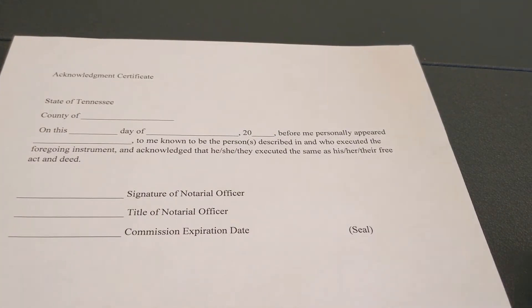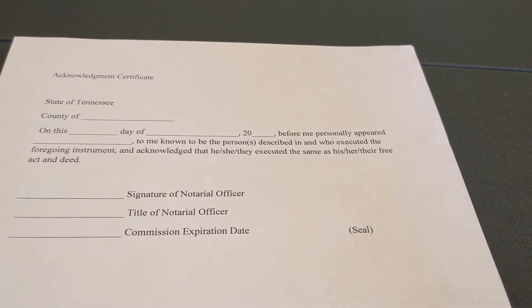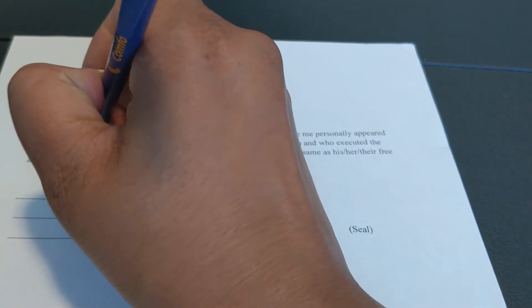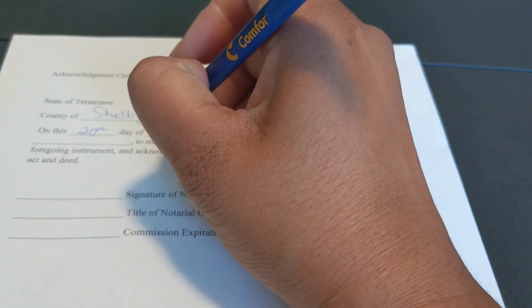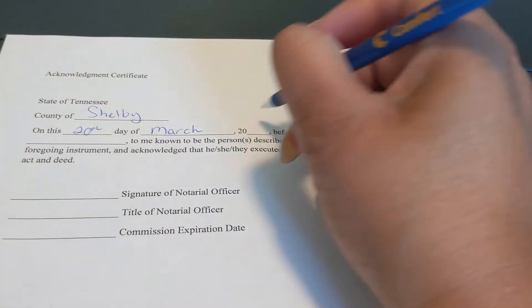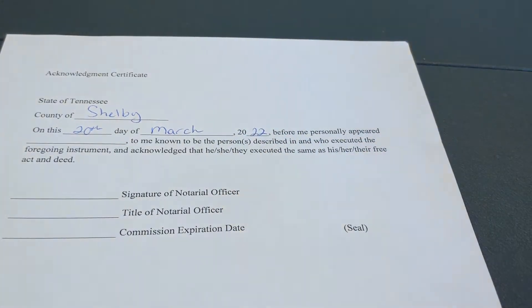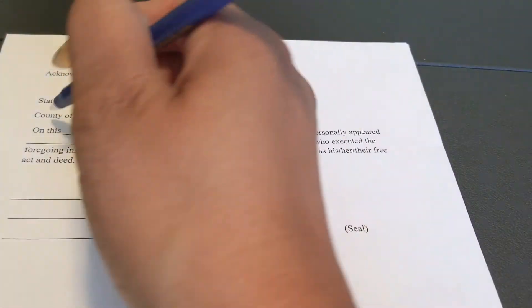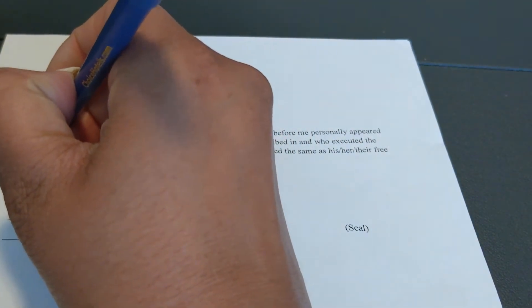I am in Shelby County, so you are going to put the county that you are in. I'm going to put Shelby. On this day — today is the 20th of March 2022 — before me personally appeared Jane Doe, whoever the person is appearing before you.